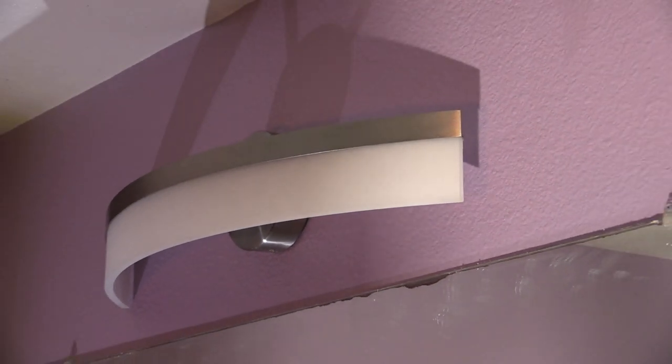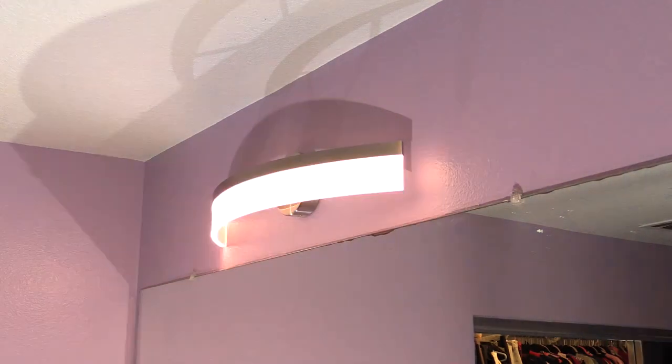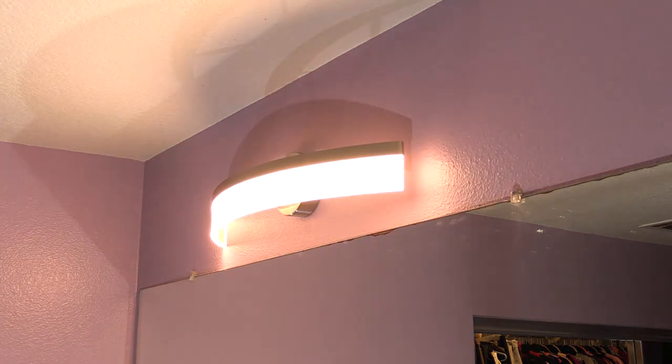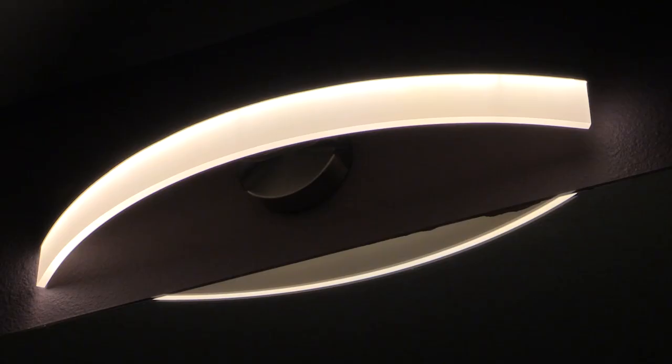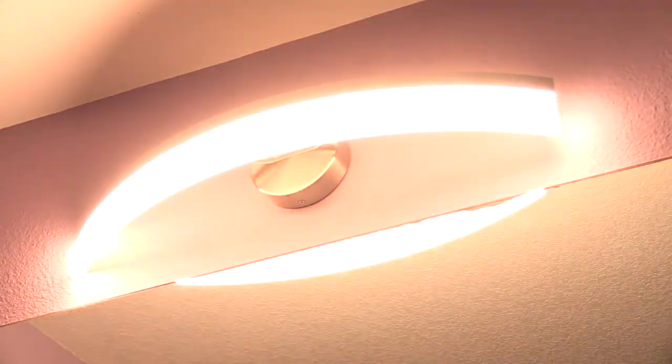And now the job is complete — a brand spanking new LED vanity light has been installed. Channeling my inner eight-year-old self, I'm going to switch this light on and off several times. Do it yourself — save time, save money, and get it done right. I'll be making more homeownership videos in the days ahead. Subscribe and click that bell icon to be notified when I create something new.